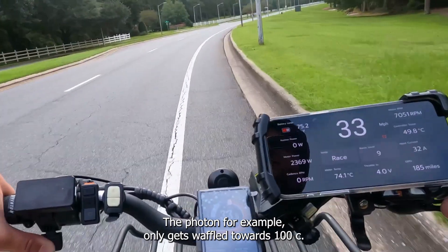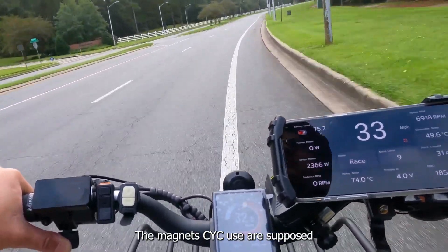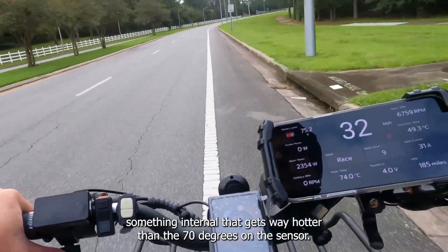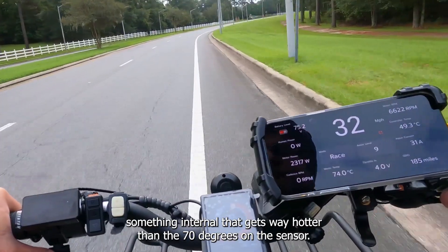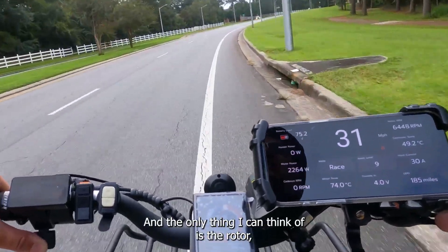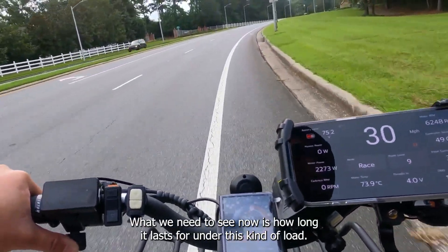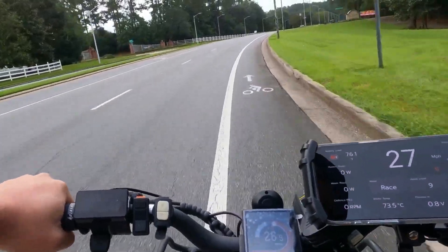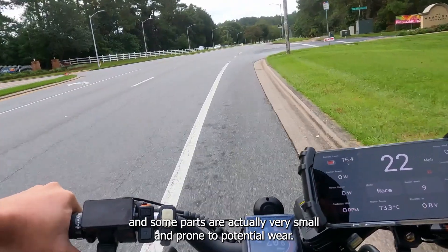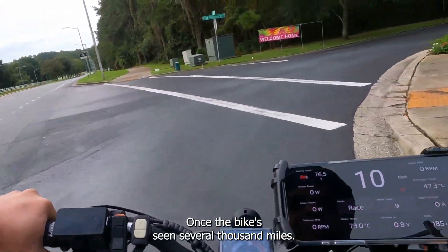I think the rotor is being pretty aggressively protected here. The Photon, for example, only gets throttled towards 100°C. The magnets CYC use are supposed to be rated at 140°C, so they have to be protecting something internal that gets way hotter than the 70°C on the sensor — and the only thing I can think of is the rotor. It's really great to see this kind of footage. What we need to see now is how long it lasts under this kind of load. It's not a big motor and some parts are very small and prone to potential wear, so I hope there is a follow-up once the bike has seen several thousand miles.